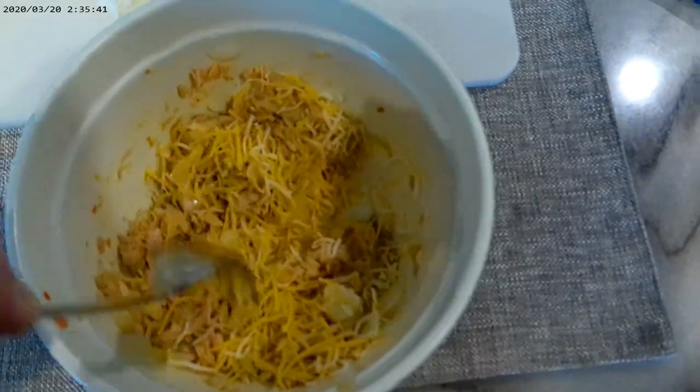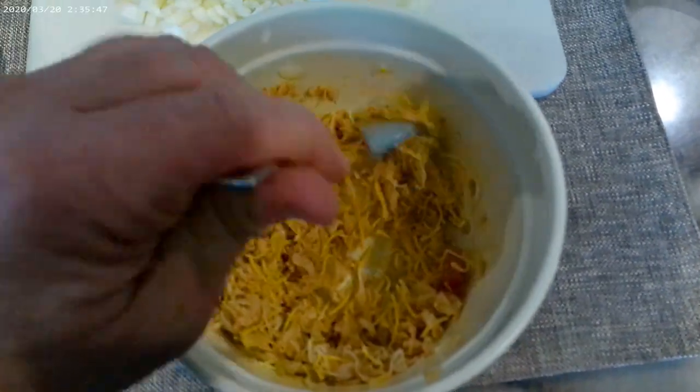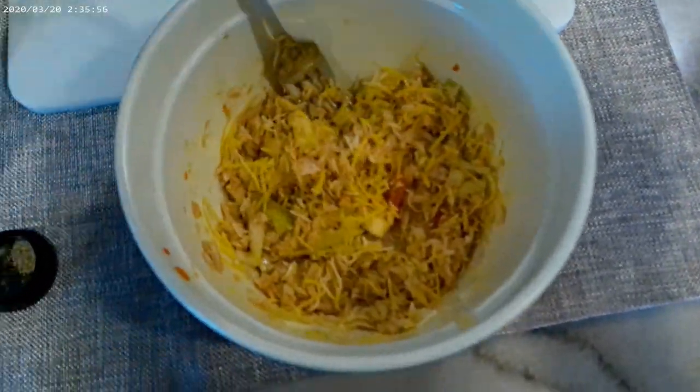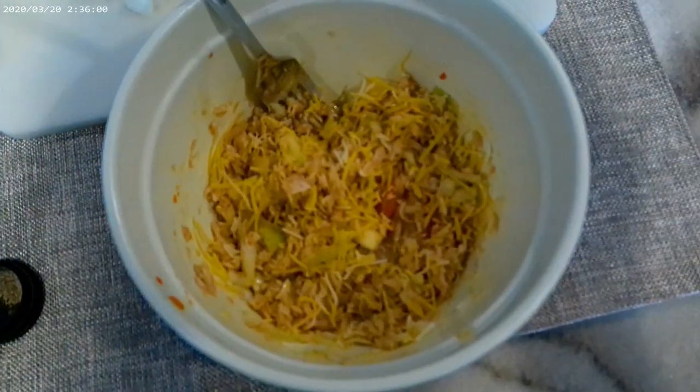Mix it all up again, and then put your mayo in there and mix it up nicely. Everybody likes different amounts of mayo — I like a good amount. I'm gonna spare you that part and show you another part after this which is gonna make this even awesomer.